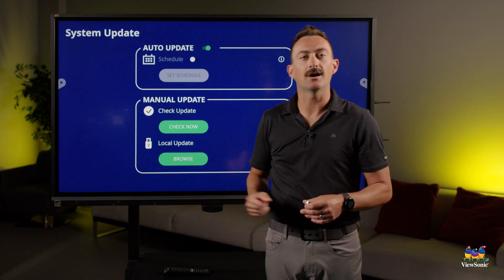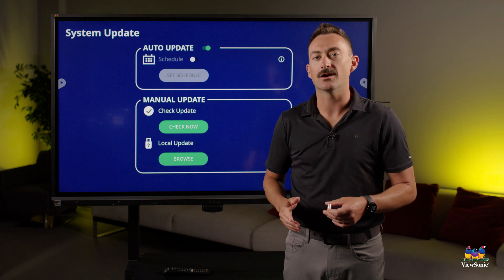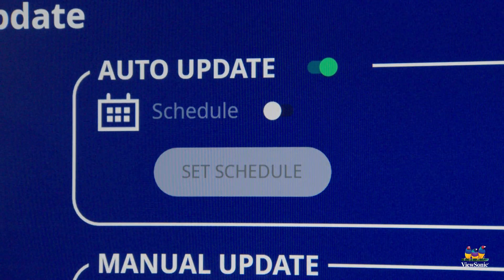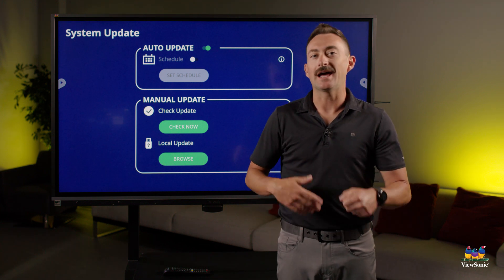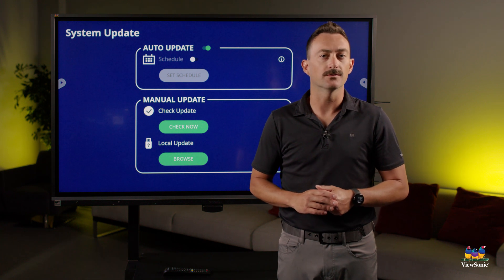You'll notice here that auto update is turned on. This is an OTA, or over-the-air, update. Essentially what the board does is every time it turns off, it will auto check for any firmware updates. If it detects a firmware update, it will then download it and install it. This is the easiest way to update the firmware on your ViewBoard.